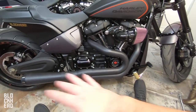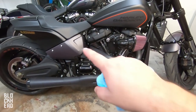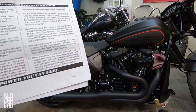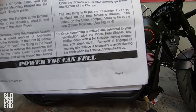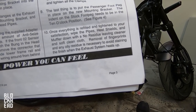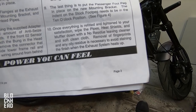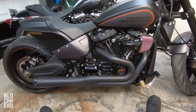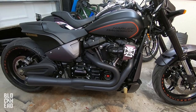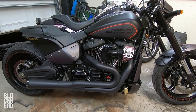Everything is on and tightened. The last thing to do is wipe it all down with a brand new microfiber cloth — get all the handprints, fingerprints, and skin oils off. As the instructions say: once everything is tightened to your satisfaction, wipe the pipes, heat shields, and muffler down with a no-residue cleaner and soft clean cloth. Removal of fingerprints and oily residue is necessary to avoid staining the finish when the exhaust heats up. All installed — the Bassani 2-to-1 Road Rage in black looks so good, especially compared to the stock one.